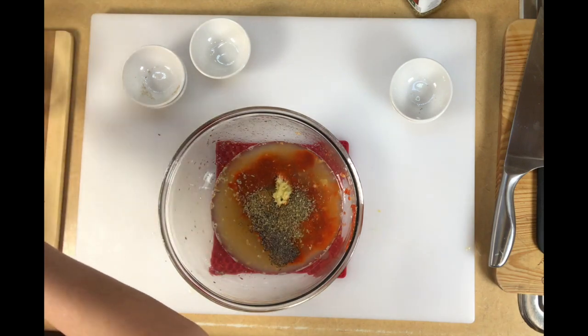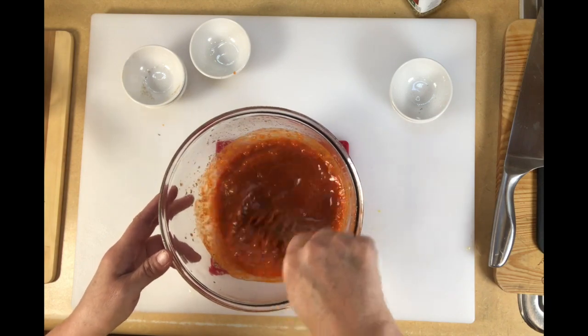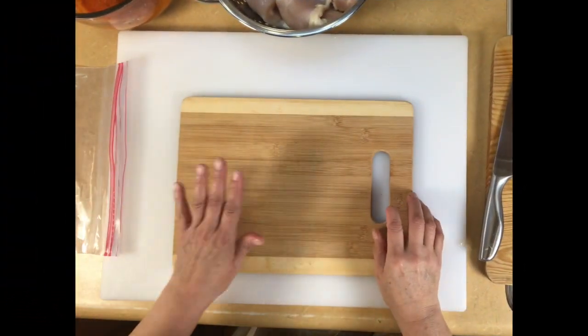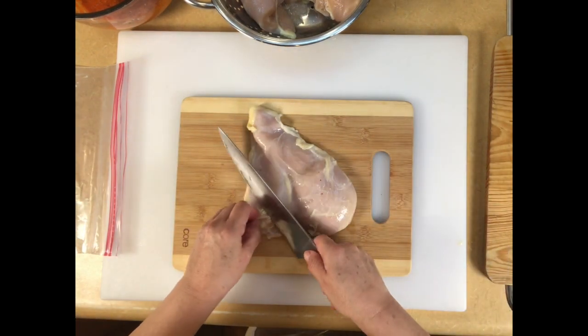Now we're just going to give all this a whisk and prepare the chicken to put into the bag to marinate for at least a couple of hours in the refrigerator, preferably overnight. I took out my other cutting board to clean up the chicken — I just buy the split breast, whatever's on sale that day.